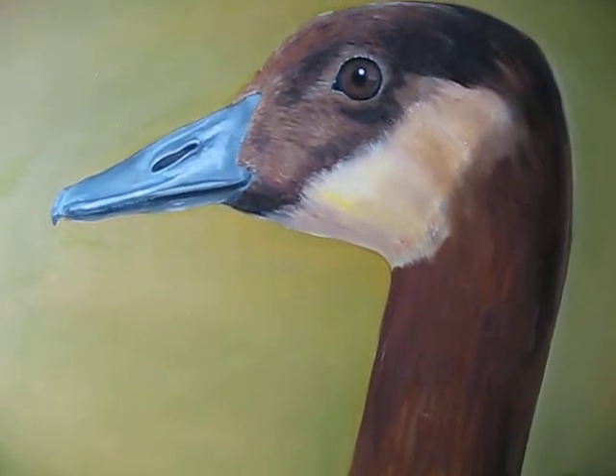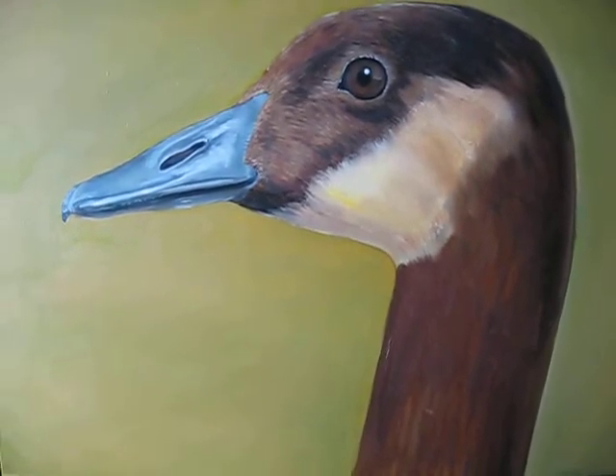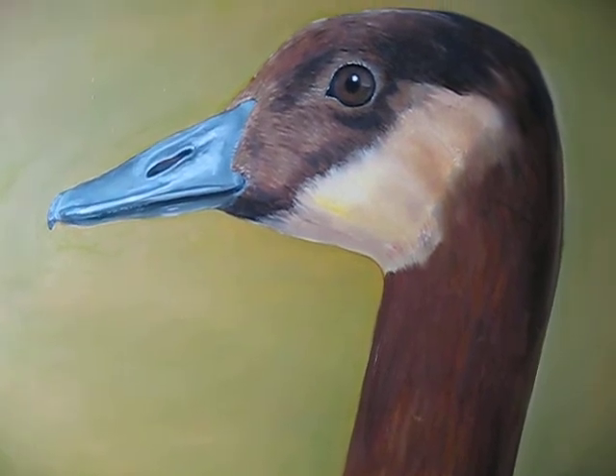I will be posting a second video of these paintings as they get further along. Thank you.